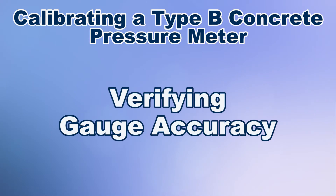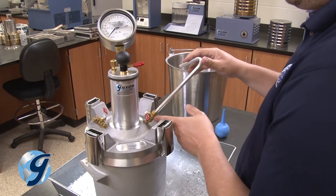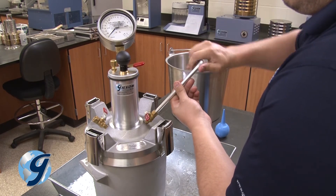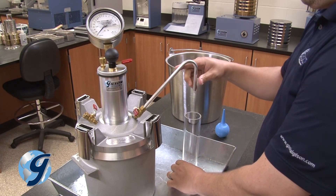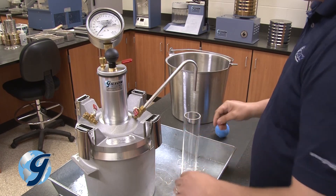Once the initial pressure is verified, screw the bent calibration tube into the top side of the petcock that already has the short tube fixed to it below, making sure that the bent tube opening faces down. Now, place the empty calibration vessel directly under the bent tube.